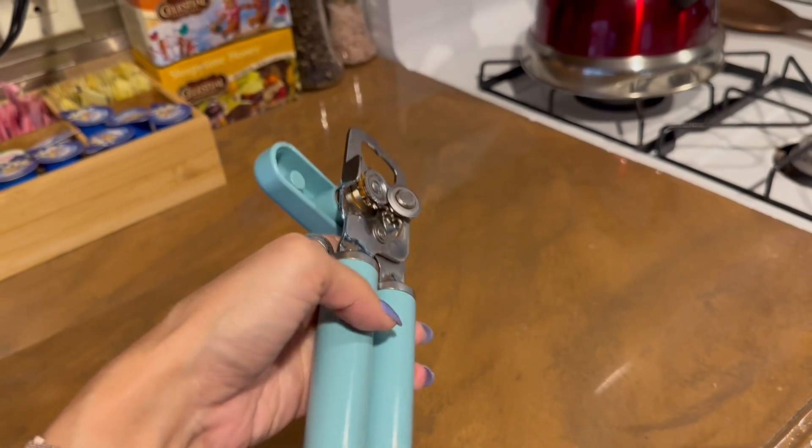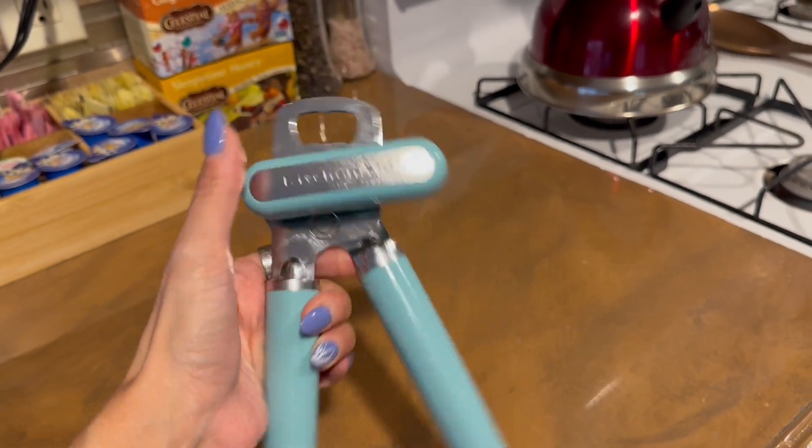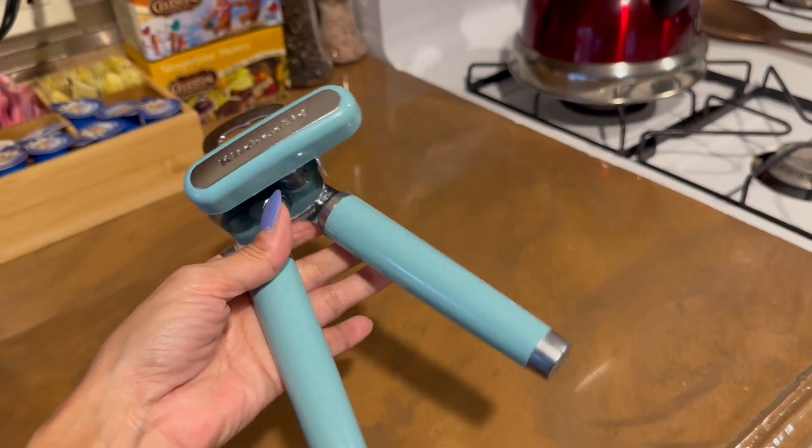As far as operation, it's very easy just to twist. You don't have to put a whole lot of pressure on it, and I love how beautiful the color is on this.